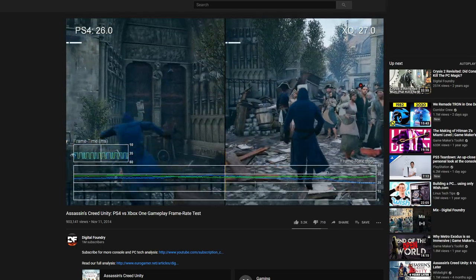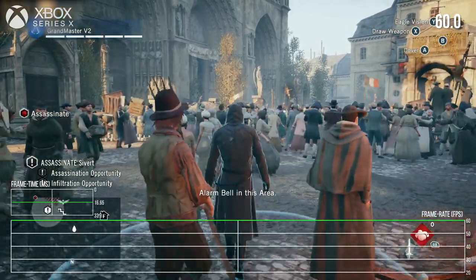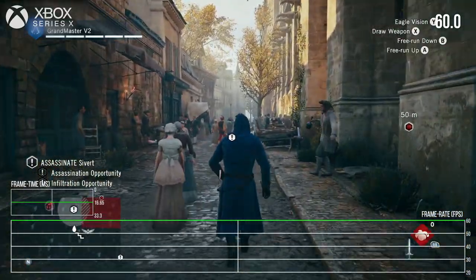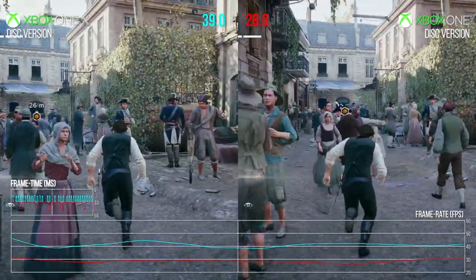But here we are - it's this original disc version of the game with an uncapped frame rate. Finally, just installing it straight from the disc and using it without a patch, we get this. And Alex, I think people might want to understand better why it's like that, because we've already seen some improvement with Xbox One X, but this takes it much further.